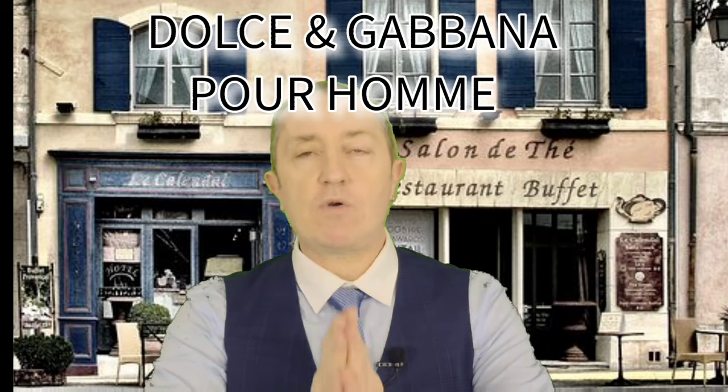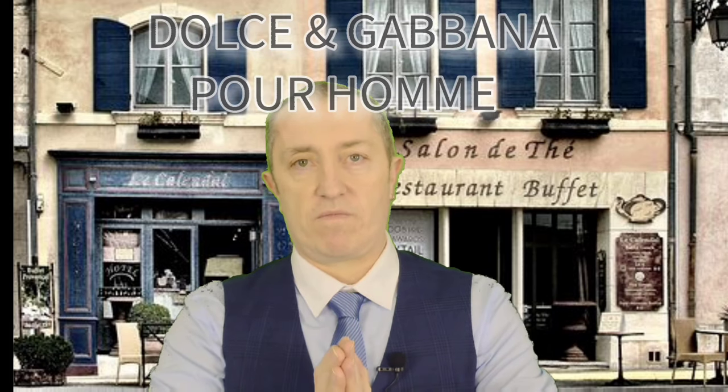Hello, my name's Scott and this is the Centurion. I thought I would go all Italian today — Dolce & Gabbana Pour Homme. It used to be a huge favourite of mine right back in the day. It was released in 1994 and shortly after that I actually bought it for the first time, and it was one of, if not the favourite of, my collection back then.